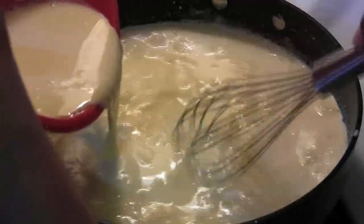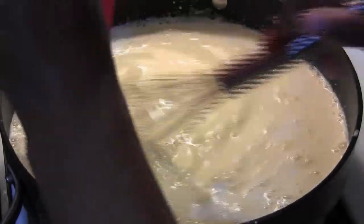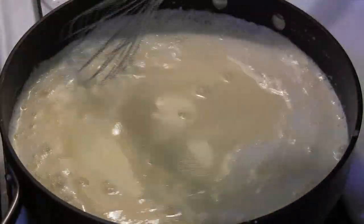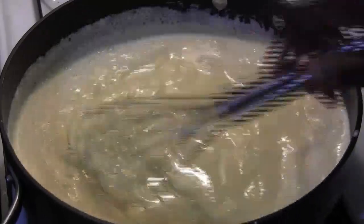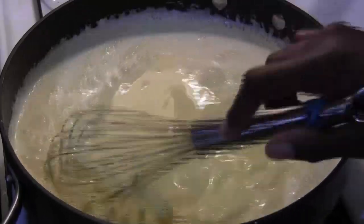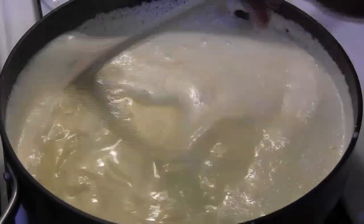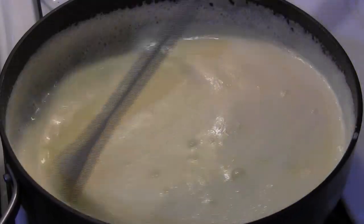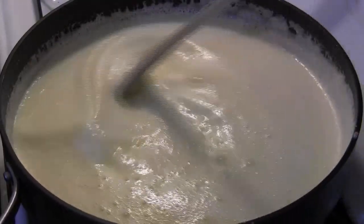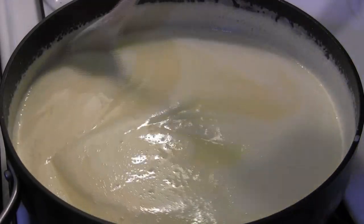Now that we have that up to temperature, we can add it back to our saucepan and continue to stir the mixture until it thickens up. Be sure to continue to scrape the bottom of the pan and do not allow the mixture to boil.